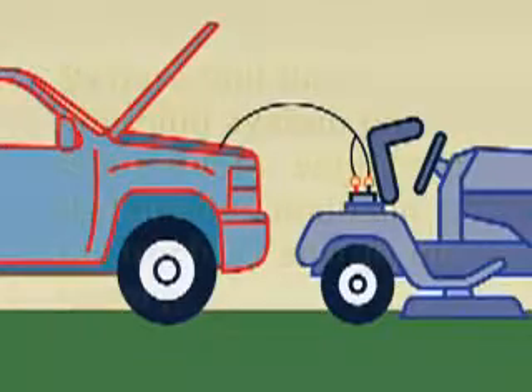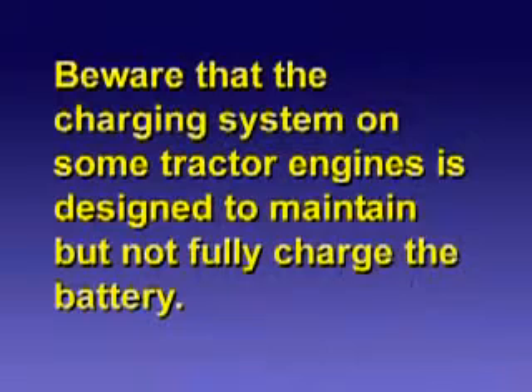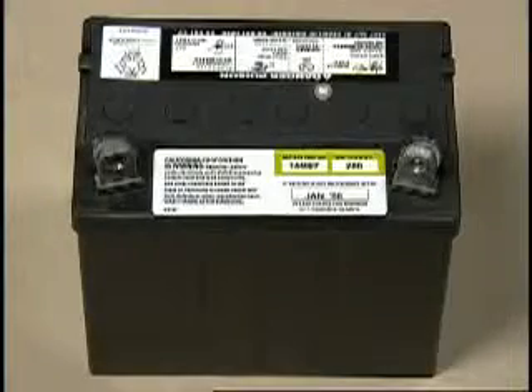After jump-starting the tractor, it still needs to be fully charged. Beware that the charging system on some tractor engines is designed to maintain but not fully charge the battery. Fully charging the tractor battery with an automotive battery charger will still be necessary.